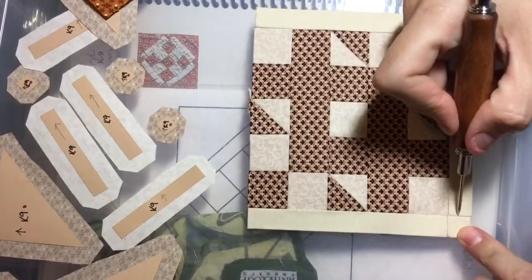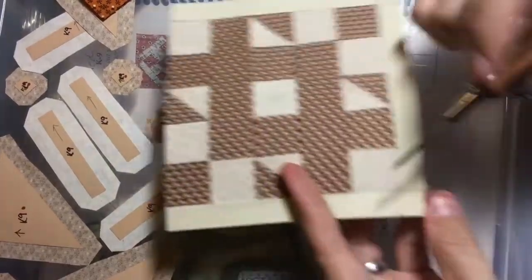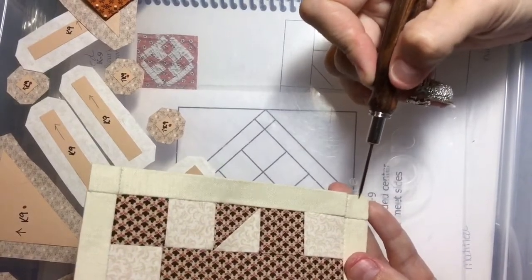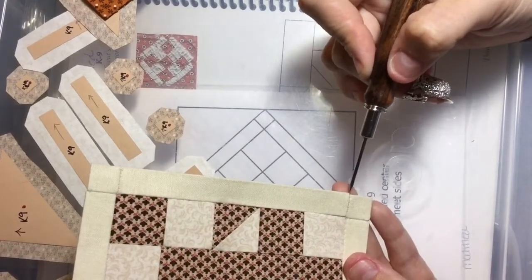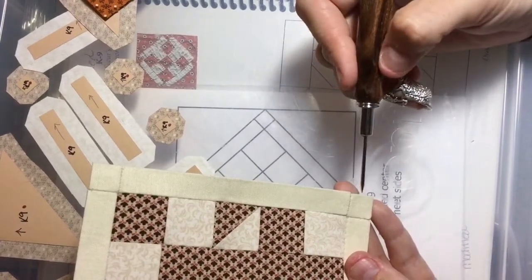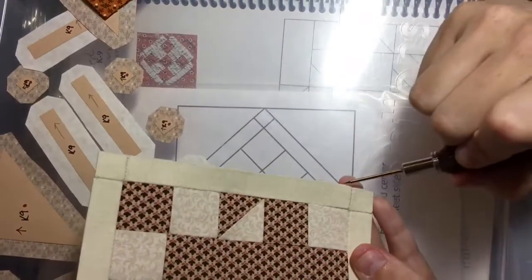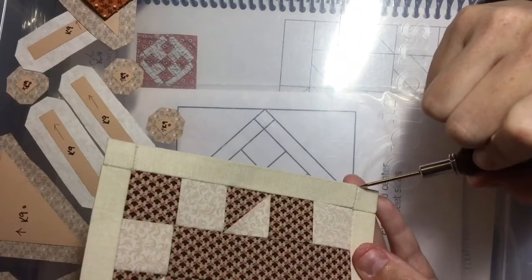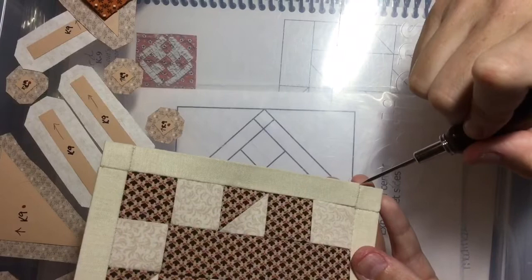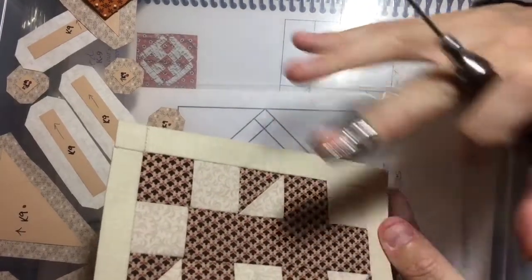When I come to this corner you can see it's not quite lined up — I didn't fix this on purpose. Once I take the papers out, this little bit of discrepancy can be worked into the seam when I attach the row to the other row. It'll just ease itself in, so I'm not going to get bent out of shape about a little discrepancy because when it relaxes it'll be fine.